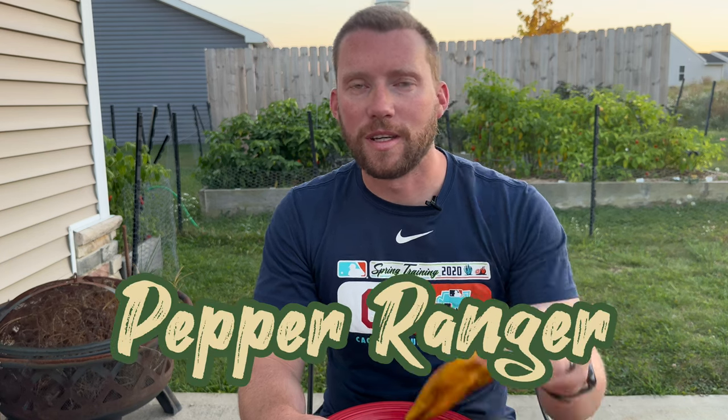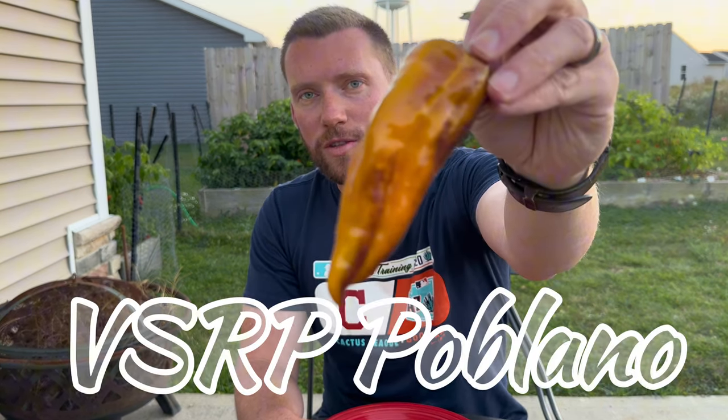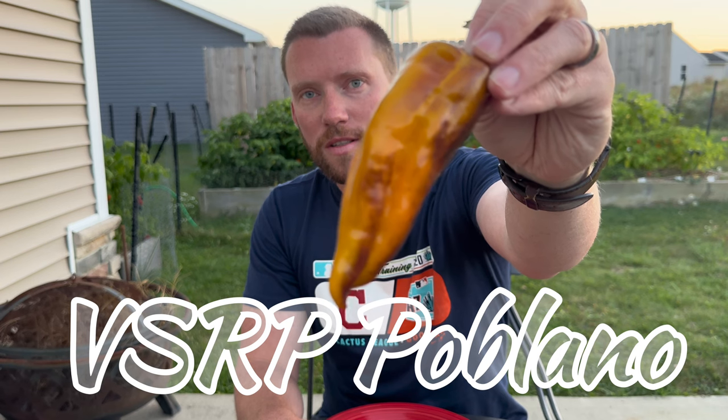Hey, what's up everyone? It's Pepper Ranger and this is the Variegated Sugar Rush Peach Poblano, or VSRP Poblano for short.